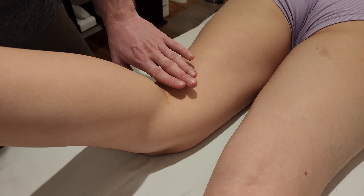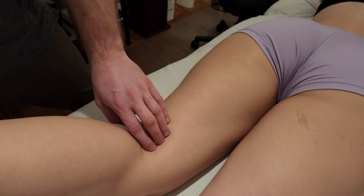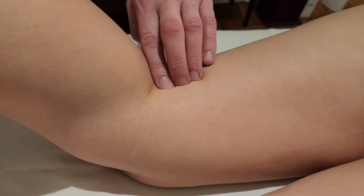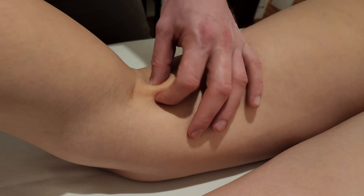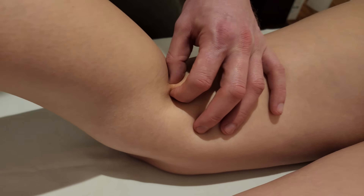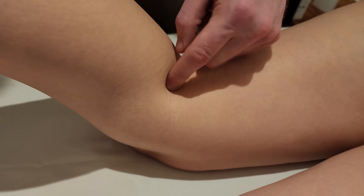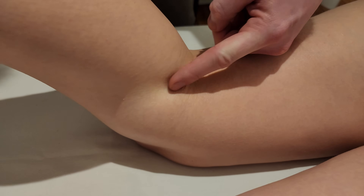Just above the knee, if you place your fingers flat and ask the person to give some resistance into knee flexion, this is going to be a very easy tendon to find and identify, which kind of helps with its name — semitendinosus. You have a nice round, thin tendon, and what you can see right here is there's almost a subtle groove in the tissue.